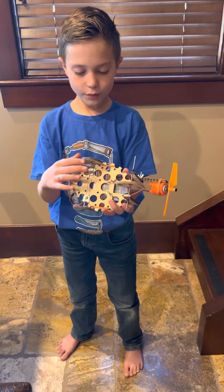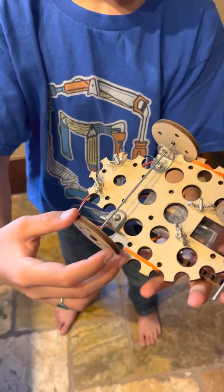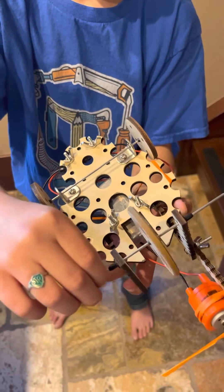Then I hooked a wheel up right here — this wheel from the car shooter.